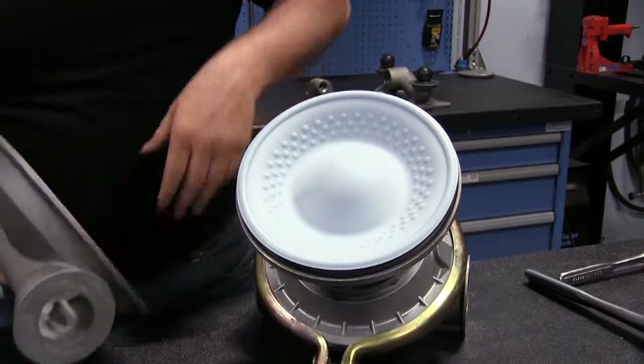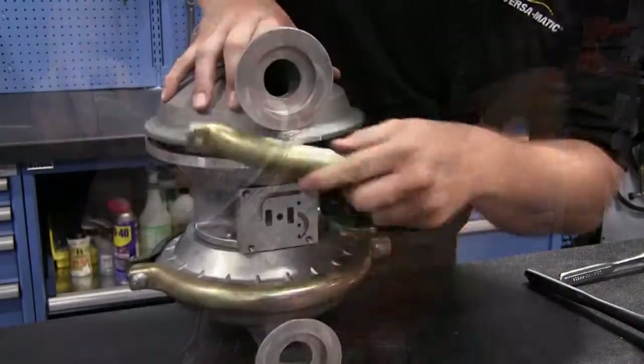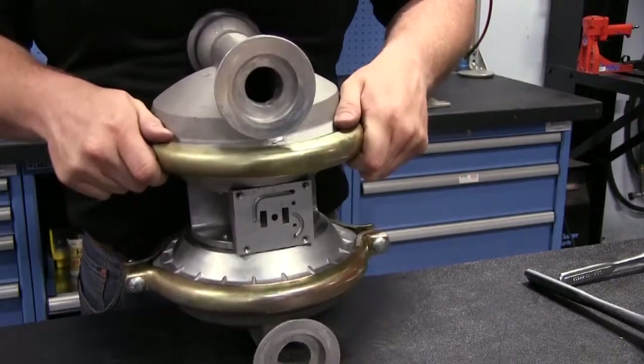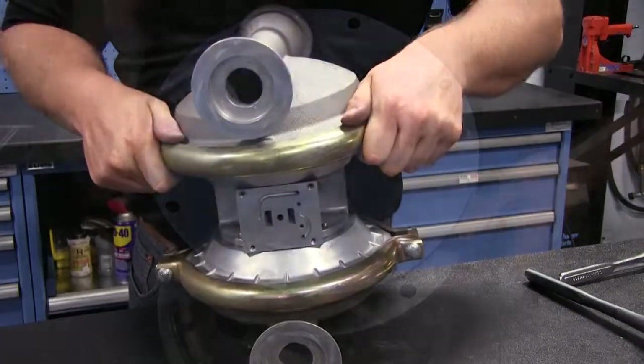When working with clamp style configuration pumps, fusion diaphragms require no alignment. Installing a fusion diaphragm into your Versamatic pump may require a shaft change. Please consult your service and operating manual for a complete parts requirement.